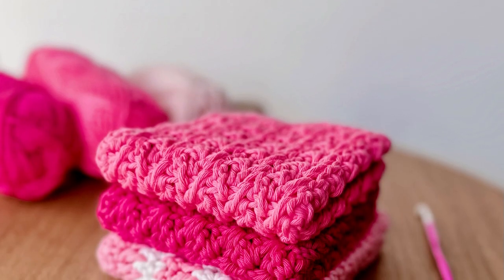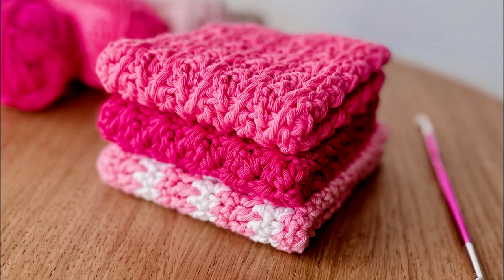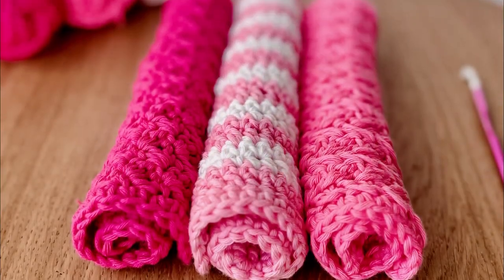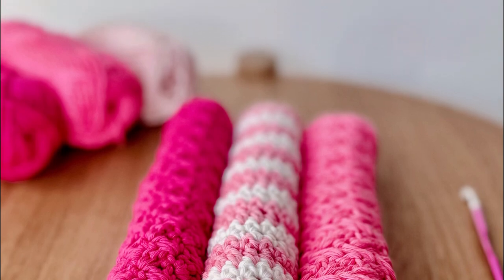This dishcloth is part of a set of three coordinating patterns that you can also find linked below. Each pattern is completely different, but together they make a lovely set.